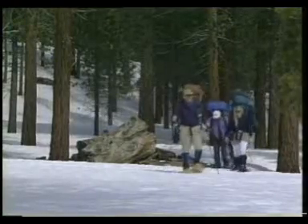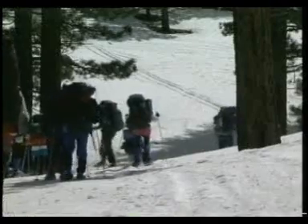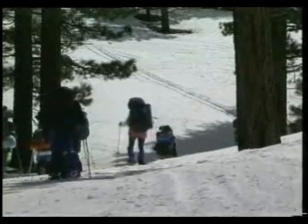Only the crunching of their snowshoes breaks the silence. The group heads towards a level campsite with sheltering trees and begins to set up camp.